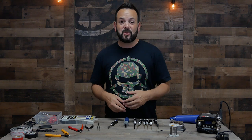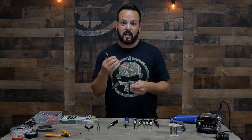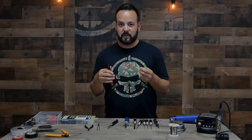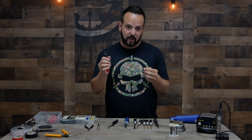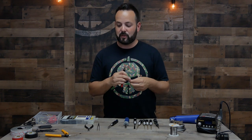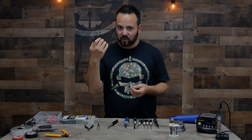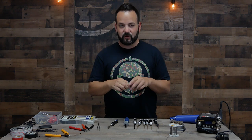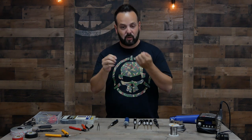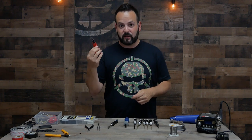Another super common tool I use all the time is wire cutters. These are obviously to cut wires, but I also use these as my wire stripper. It takes a little bit of dexterity to strip the insulation off the wire without cutting through it, but it's really not that difficult. You could also just buy a wire stripper tool, but wire cutters work really well. Depending on the thickness, you can sometimes just pinch it with your thumbnail and pull it off.